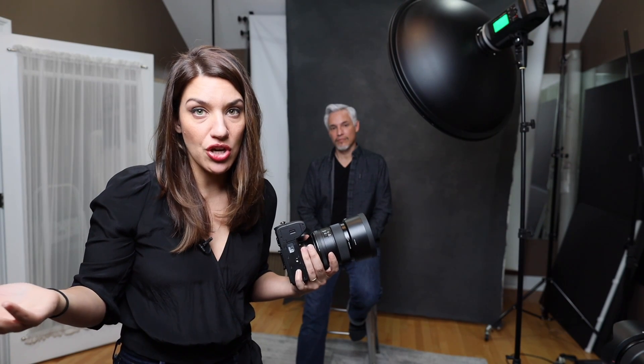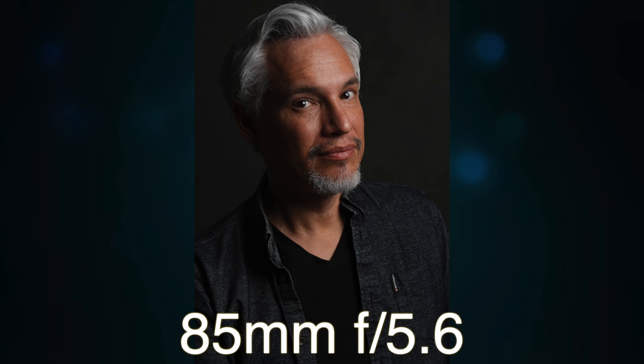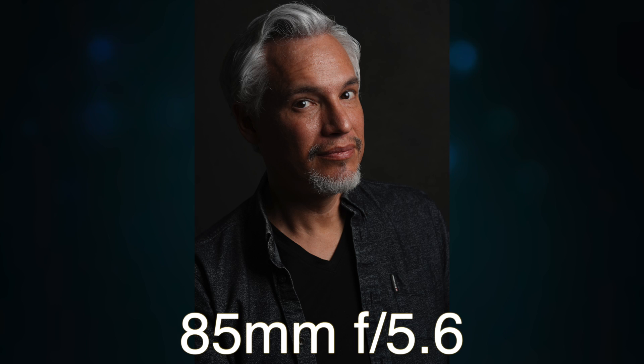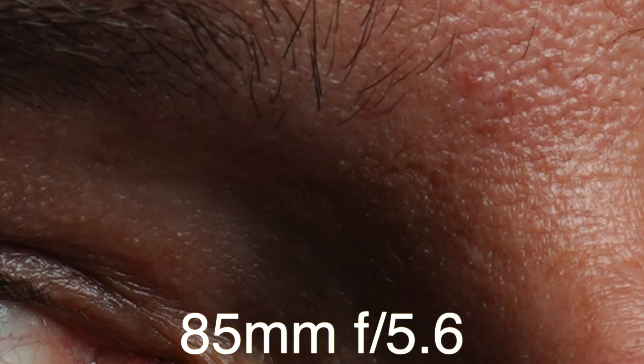Shooting at f/1.4 with Tony turning his head, I can show how with such shallow depth of field I can get just his front eye unfocused. Moving to f/5.6, you can see that even though I'm not at 1.4, the background is still blurred — Tony is sitting about three feet from the background. You can control background blur by just pulling your subject away from it. At f/5.6 he looks really sharp, everything's in focus, and you're not really missing out on anything by closing down your aperture.